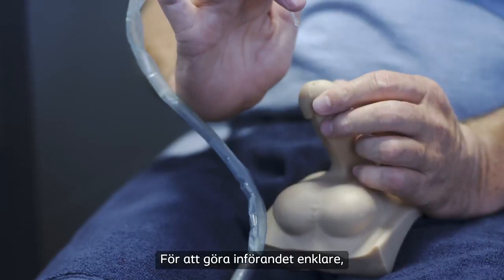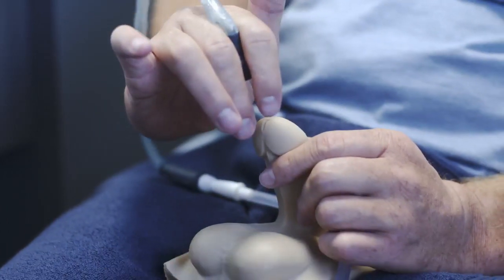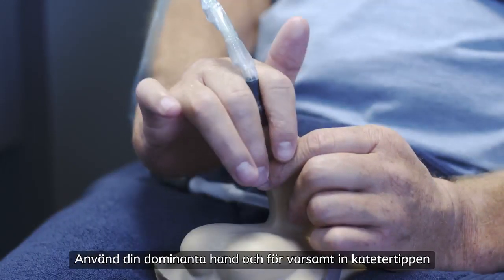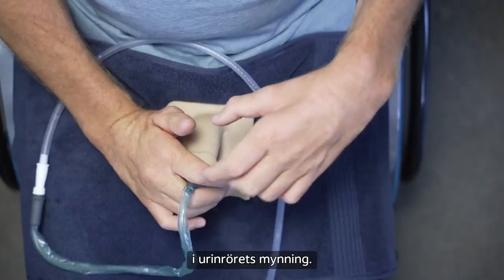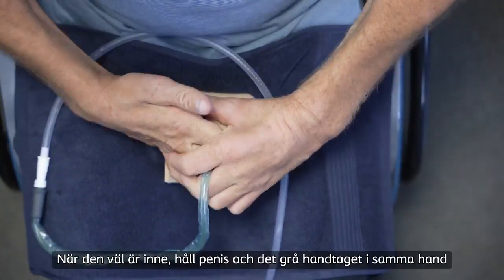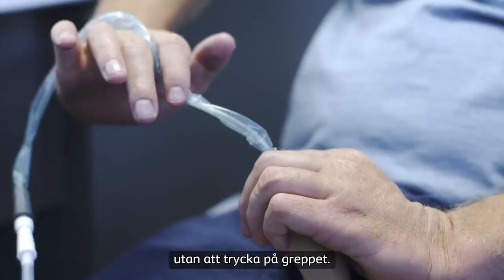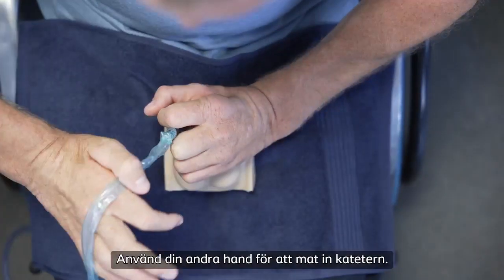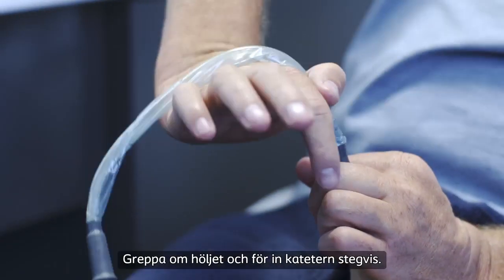To control the catheter during insertion, squeeze the soft part of the grey handle. While supporting your penis with your non-dominant hand, use your dominant hand to gently guide the catheter tip into the opening of the urethra. Once it's inside, hold your penis and the grey handle in the same hand without applying pressure to the grip. Use your other hand to insert the catheter. Pinch the sleeve and gradually pull it towards your penis.